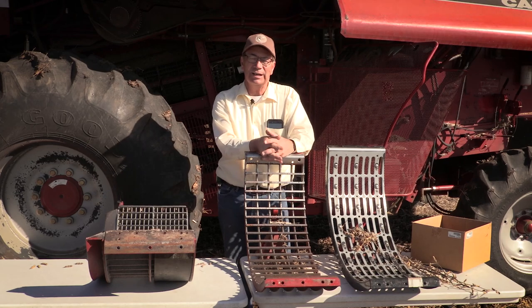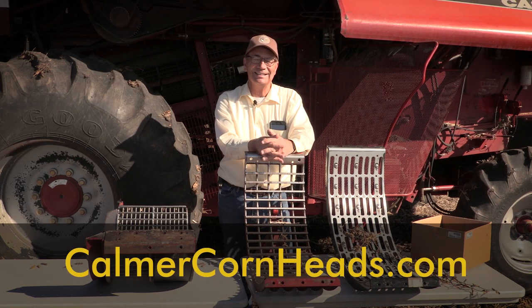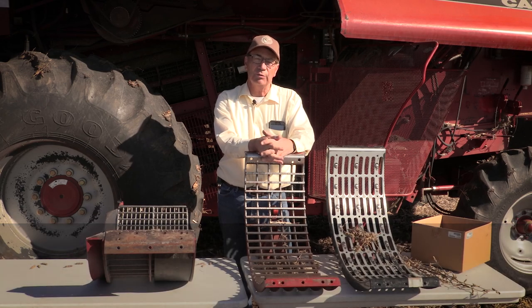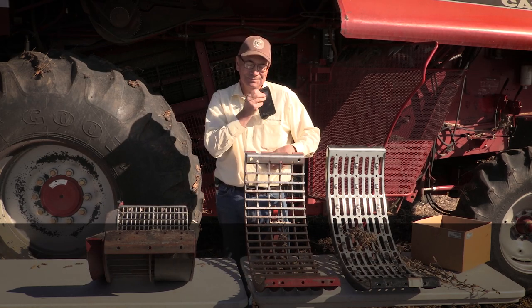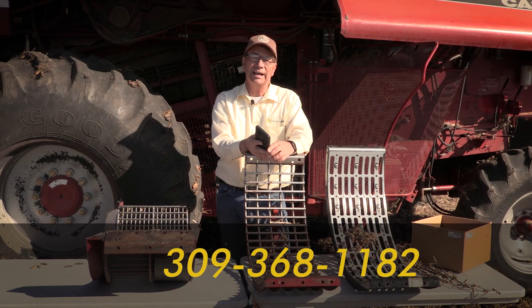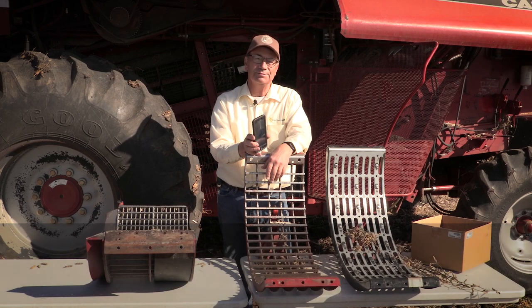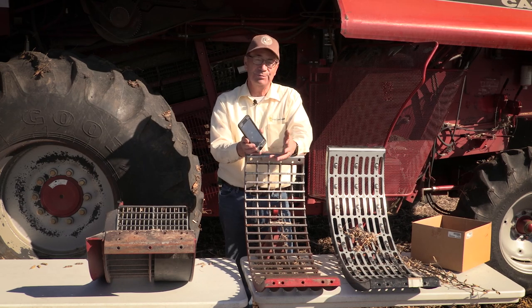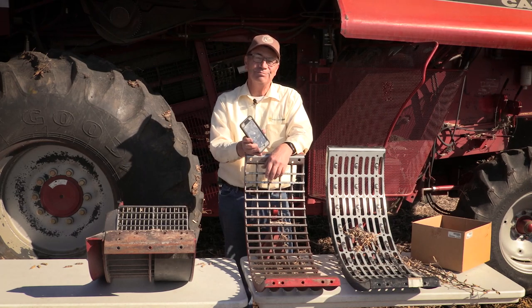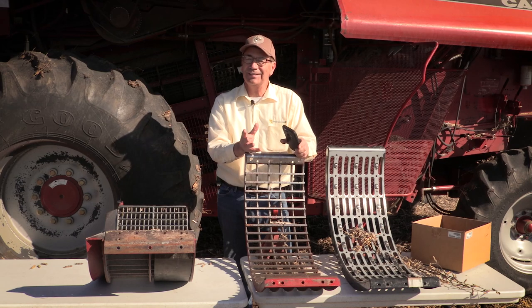If you want to see more videos on setting combines for both corn and beans, visit our YouTube channel or our website at calmercornheads.com. If we can help you with your corn head, give us a call at 309-629-9000. I also keep my cell phone on from 5 in the morning till 9 at night during harvest — that number is 309-368-1182 — seven days a week. Send me a picture or a text and I'll do what I can to help make your harvesting more fun. Have a safe and profitable harvest, and thank you for watching.